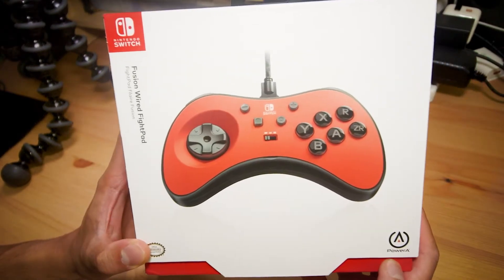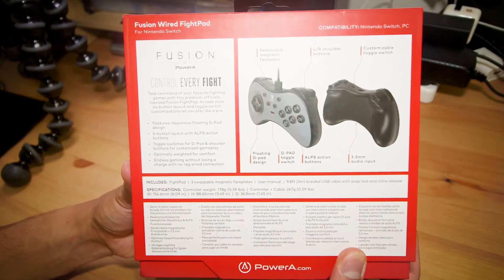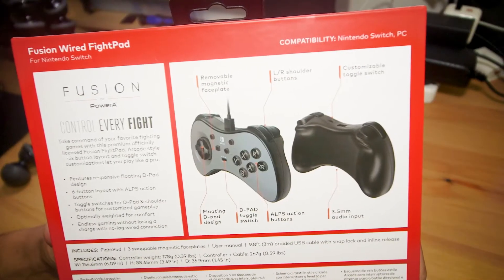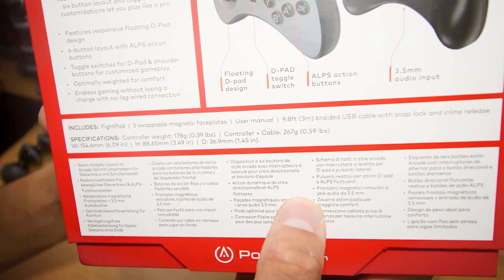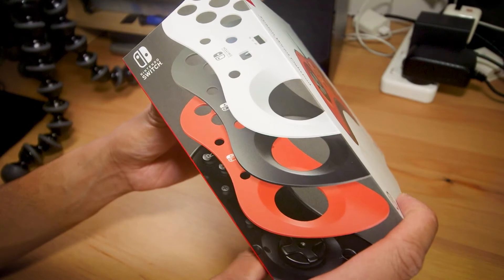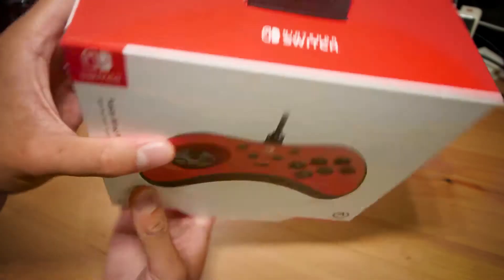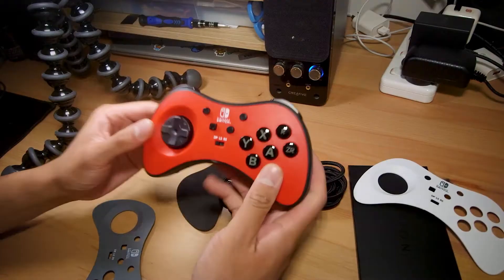Taking a quick look around the box, we have a picture of the fight pad on the front, another picture on the side. On the back there's a description of the features: a removable face plate, shoulder buttons, a toggle switch, a floating D-pad, rocket design, a D-pad toggle switch, Alps action buttons, and an audio input jack. Here's another summary of the features.